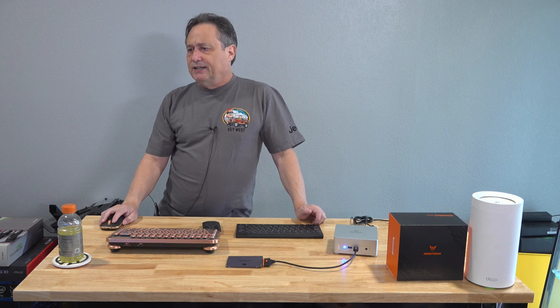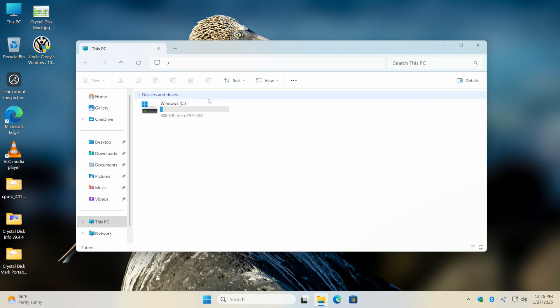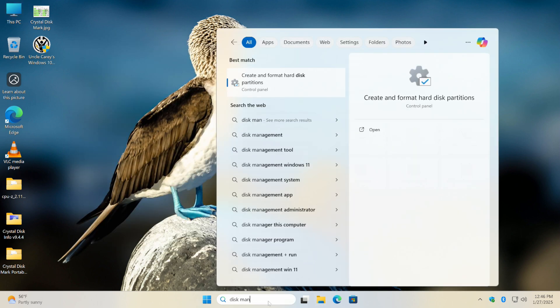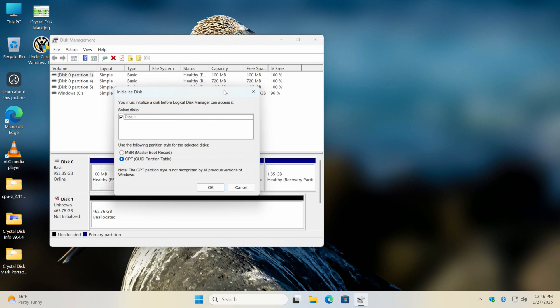I've got the drive plugged in now. Nothing happened at the desktop — it didn't acknowledge anything. So I'll type 'disk management' in the search bar. As soon as I got to 'disk MA,' the suggestion 'Create and format hard disk partitions' came up. I selected that, and now it sees the drive. This is exactly how a brand new drive looks — it shows up with no partition or format, and asks if you'd like to initialize it.